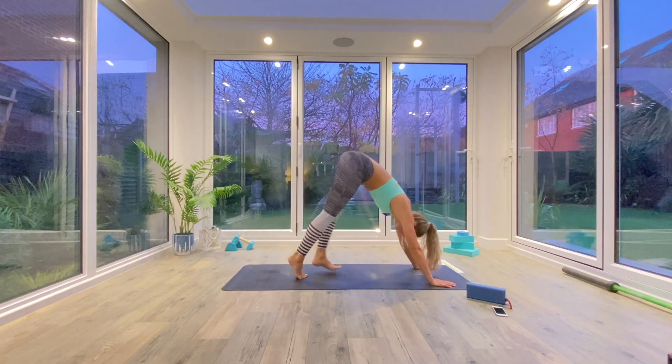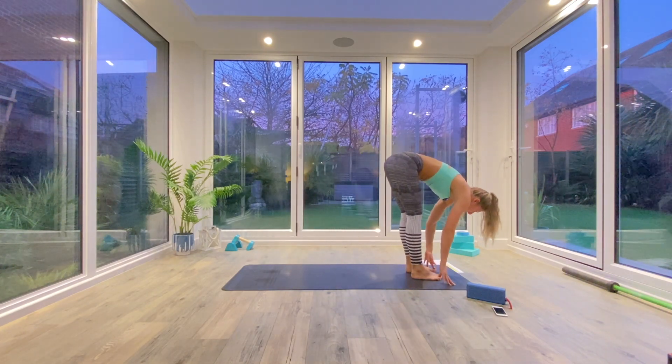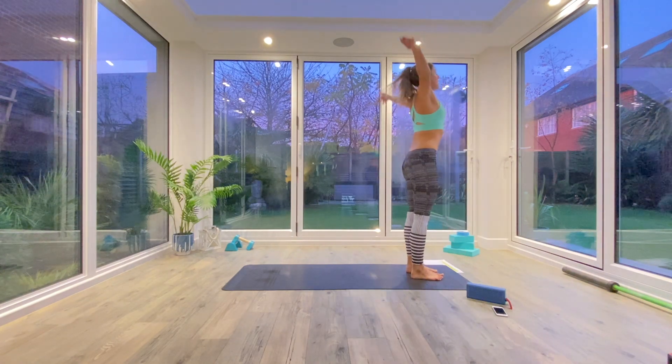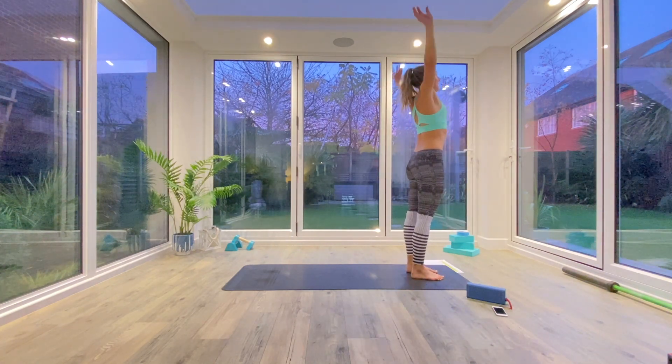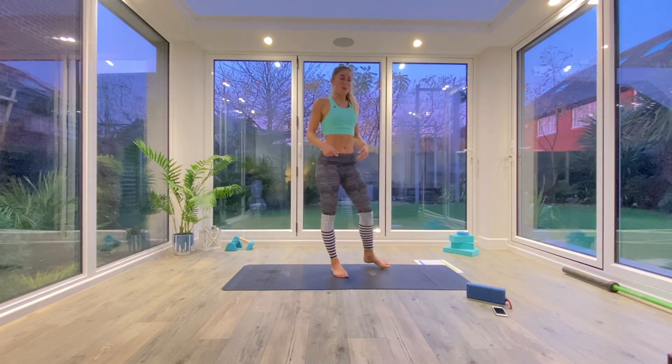From here you're just going to walk the feet all the way into the front of the mat, find your Uttanasana forward fold. Inhale to come all the way up, Tadasana. Exhale as you release the hands, shake it all off, and you should be feeling a bit more warm and mobile.